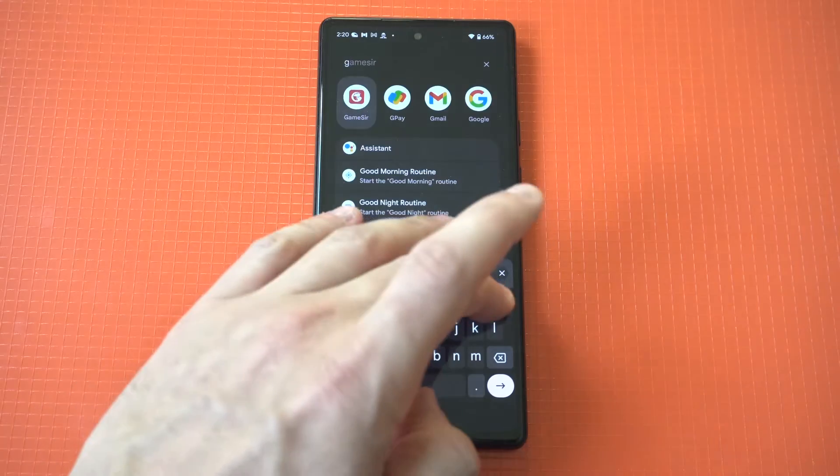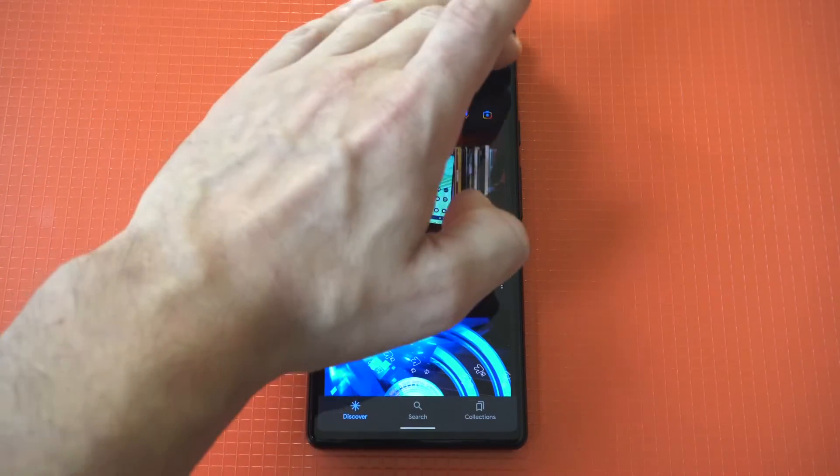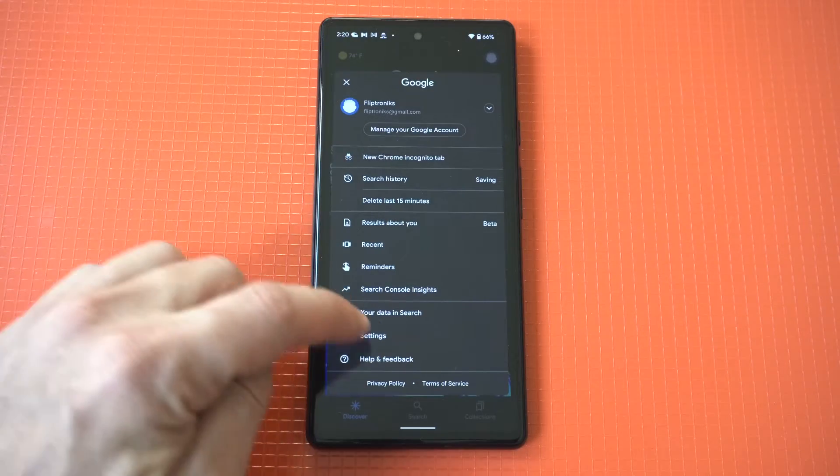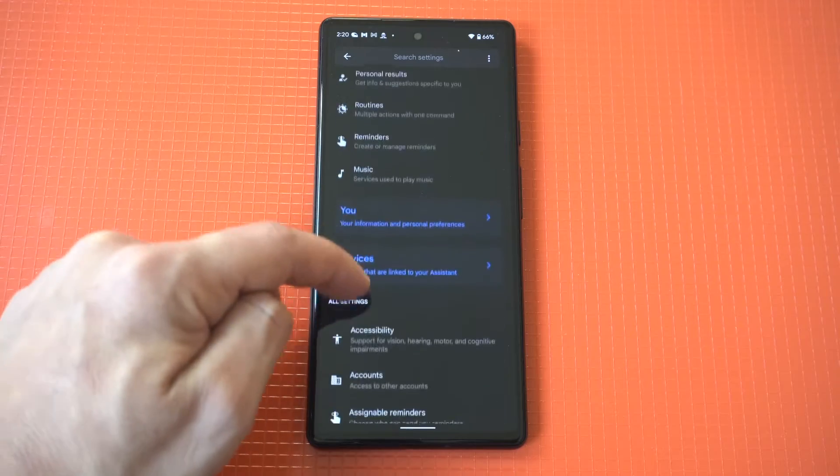The first thing you want to do is open the Google app on your phone, and then tap on your profile picture in the upper right-hand corner. Then select Settings, and look for the Google Assistant option.